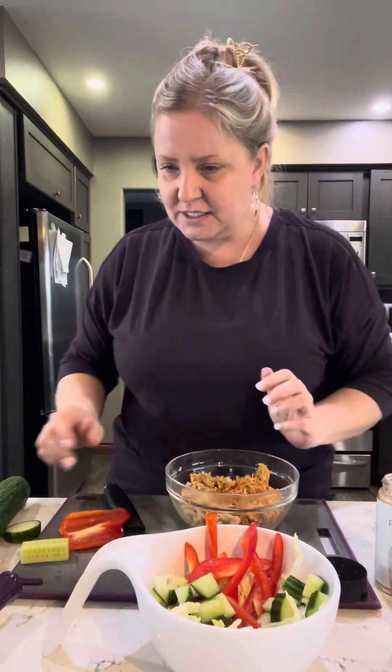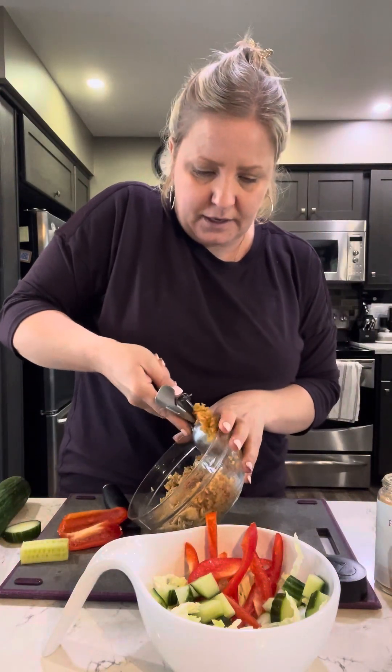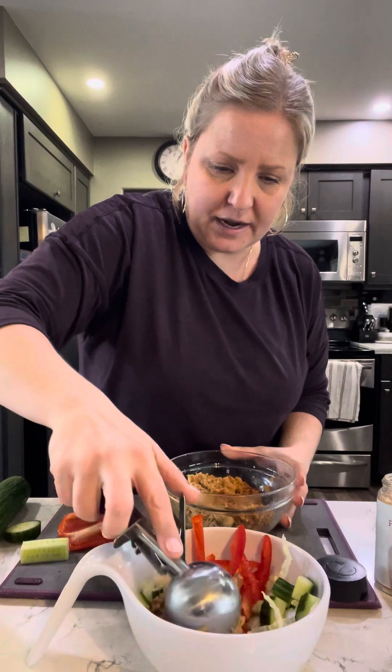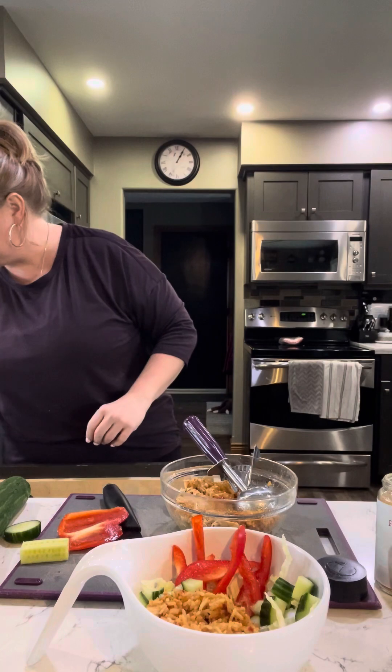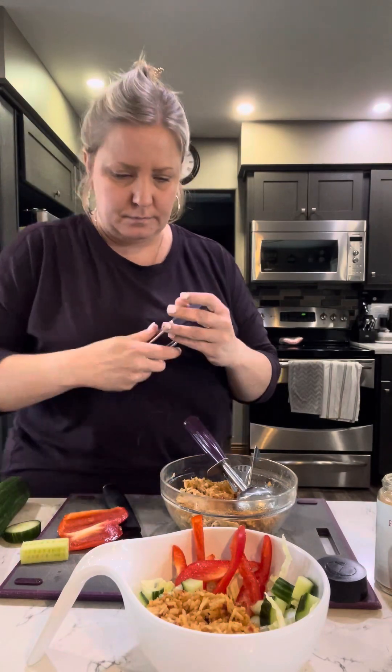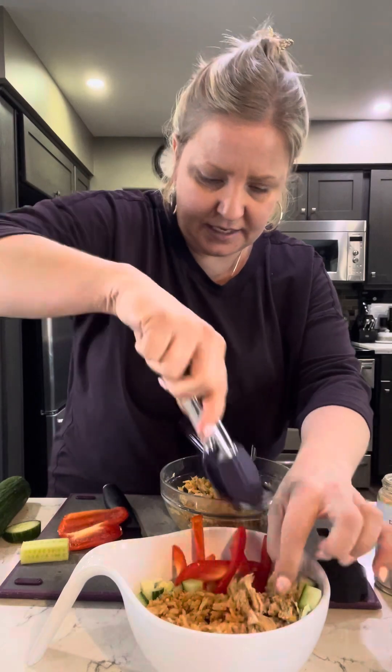Well, here are my leftovers! So I am going to take some of that rice for my power bowl. I'll take a nice big scoop of the rice, and then I'm going to take some of the chicken. Some protein in this bowl.